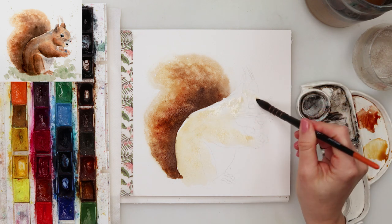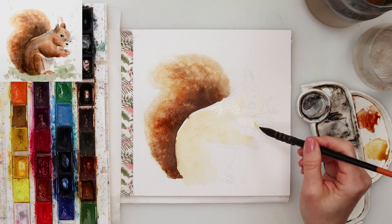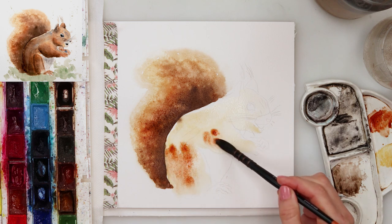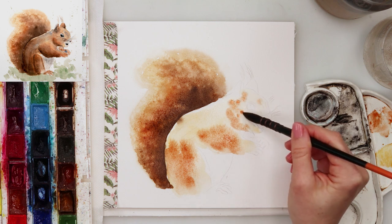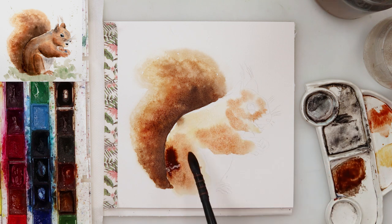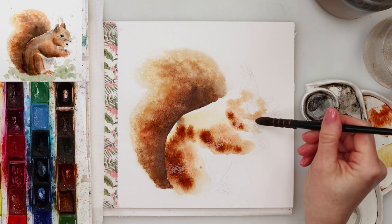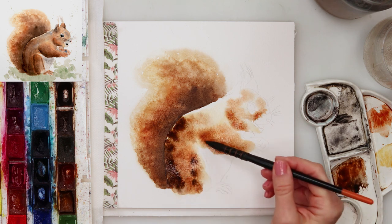While the paint is still wet on the tail, I'm moving to the body of the squirrel. I did not pre-wet again. I'm using a quite large mop brush with natural bristles that can hold a lot of water. If you use a synthetic brush that can't hold as much water, you might not get the same effect — in that case you should pre-wet your paper before adding the paint.